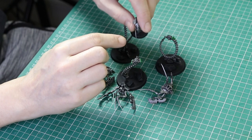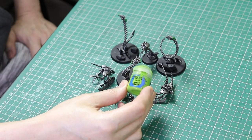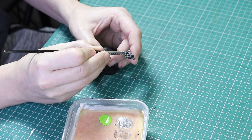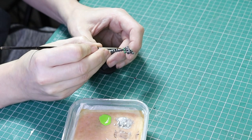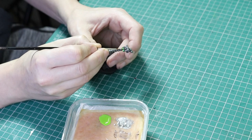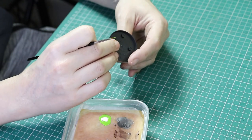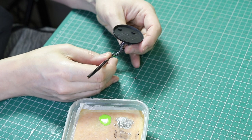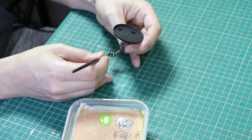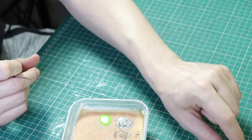Next up we're going to use Moot Green to highlight all of that green we've just painted. I'm also going to paint this color for the eyes. I've got watered-down paint on my wet palette and I'll go over with two or three coats. We're looking to leave the original Warpstone Glow color on the outside area of the orbs just to give a nice orb effect. However, for the little wires on the weapons I'm going to do something different — a little bit of blending — because they would really benefit from it. Let's get these highlights done all over first, and don't forget to do the eyes.